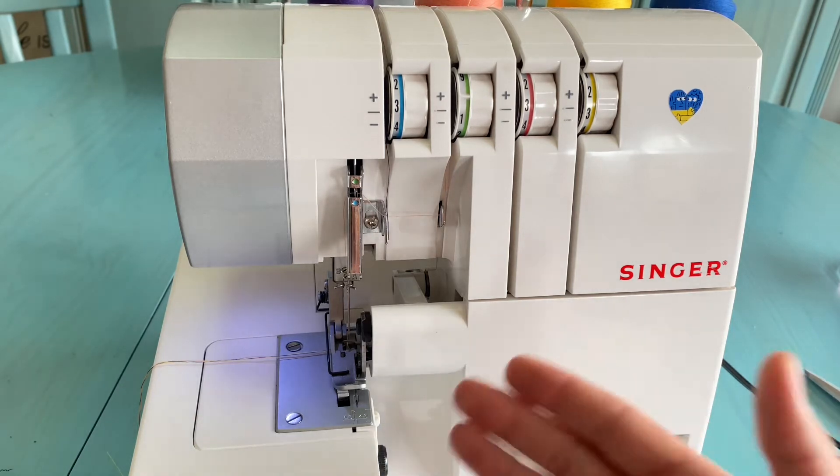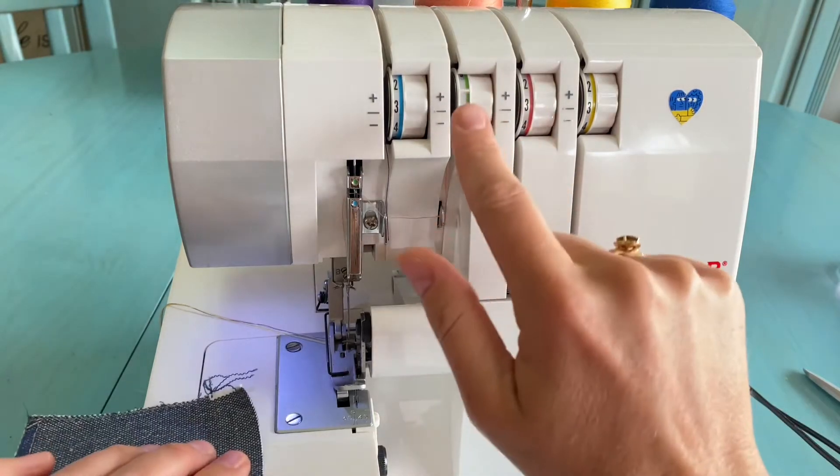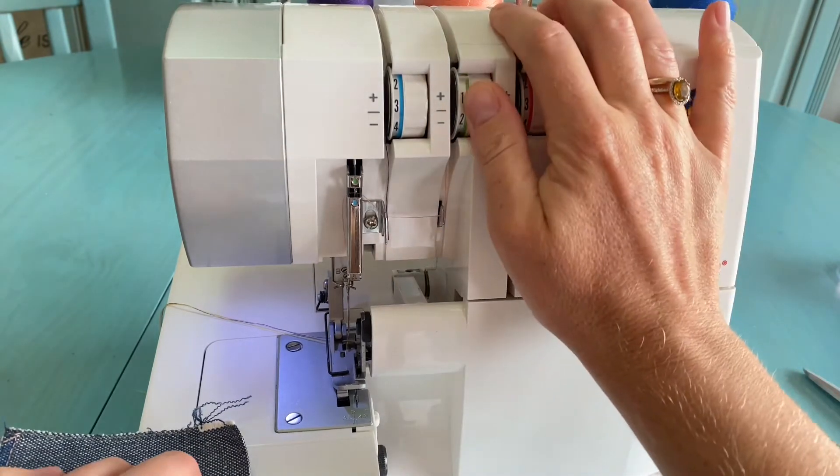I will go briefly through the three main seams you can make with three threads. If you have any particular question about a certain seam type, I can make another dedicated video with more settings, adjustments, or troubleshooting. Now let's see how the three-thread overlock looks on this machine — for this we need to set the needle thread tension a little bit higher.